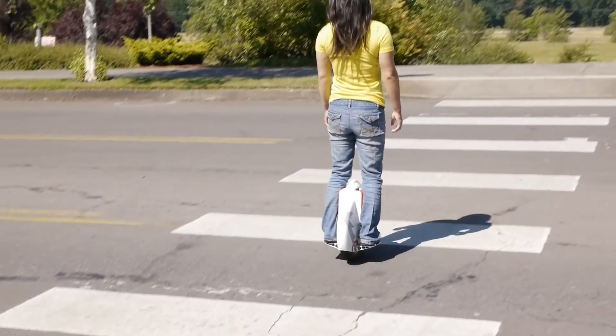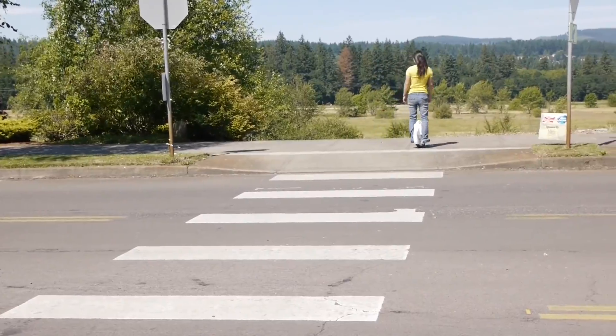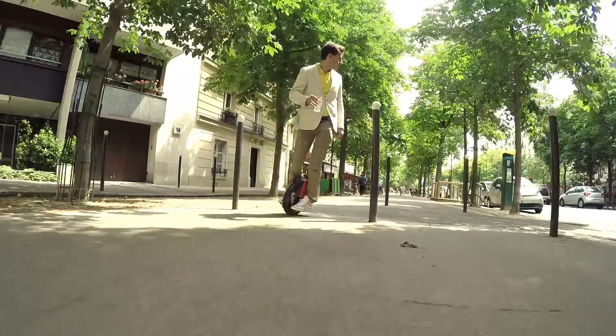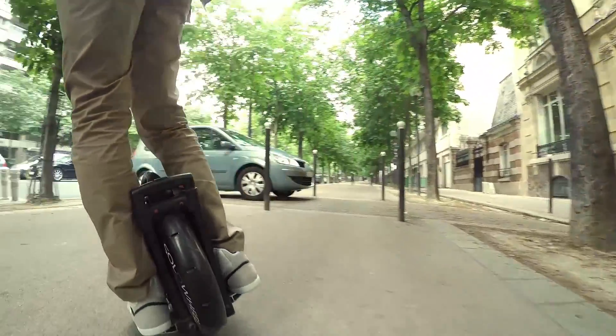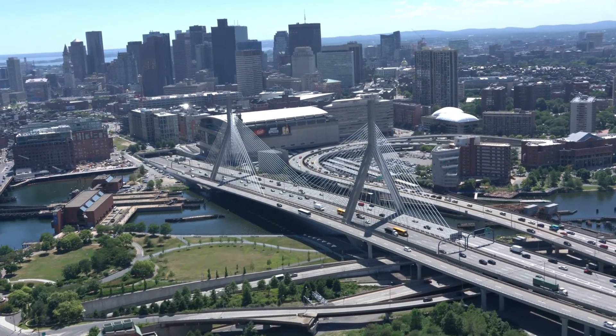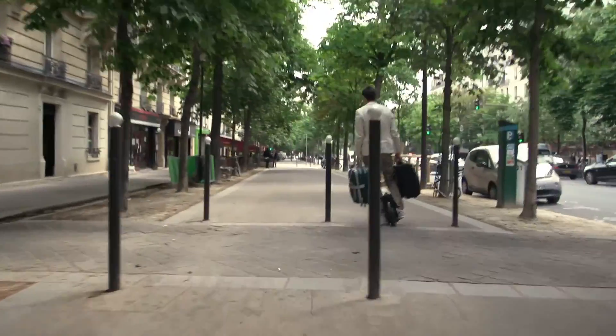Unlike a bike, it's never going to get stolen because you just carry it with you instead of trying to lock it up somewhere. It's ultra portable and really compact, so you can weave in and out of crowds and traffic. People sometimes just leave it in the back of their car so wherever they park they can ride from there. You can take it on the bus or on a light rail, and your hands are free when you're riding it so you can carry anything you want.